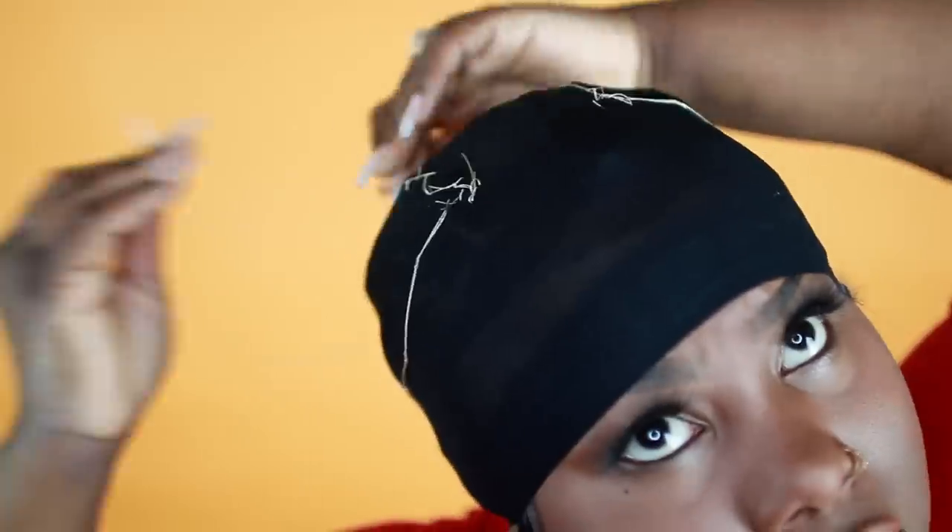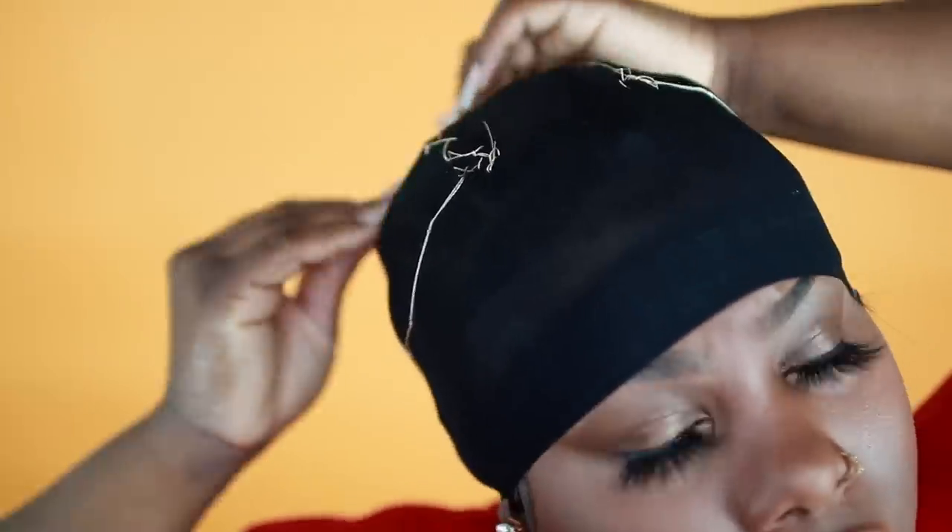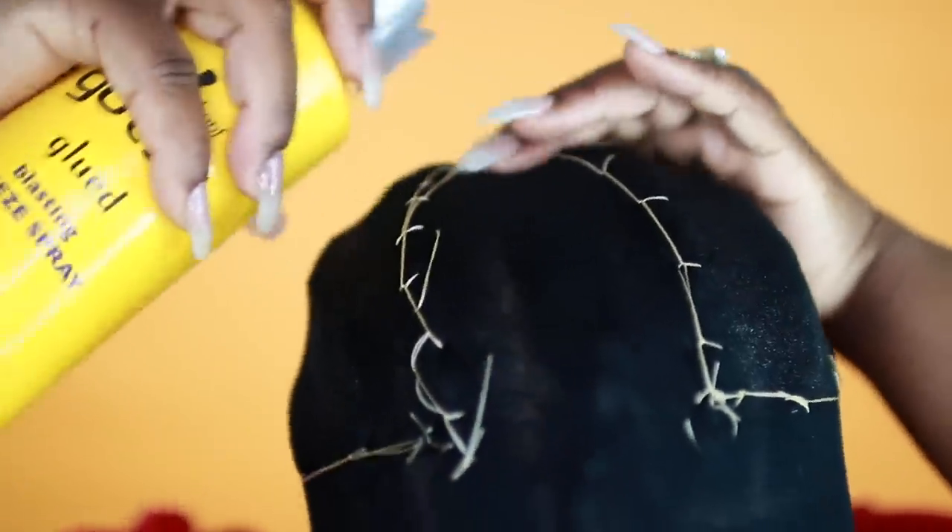This step is optional — it's just a little measure I like to take because I stay cutting my hair taking out my weave. Switch over to the blonde thread so you can clearly see. Now you're going to spray some holding spray onto the cap — this sticks the cap to your braids and creates a barrier between your braids and the glue, and it keeps your cap from sliding and holds the glue in place longer.